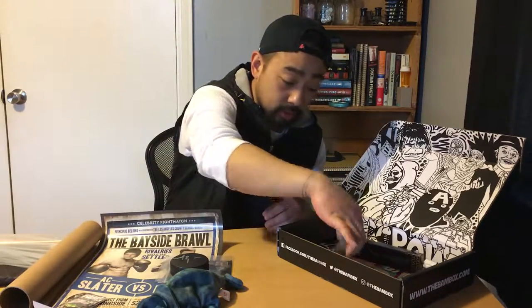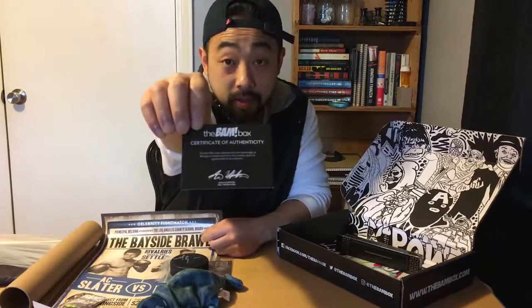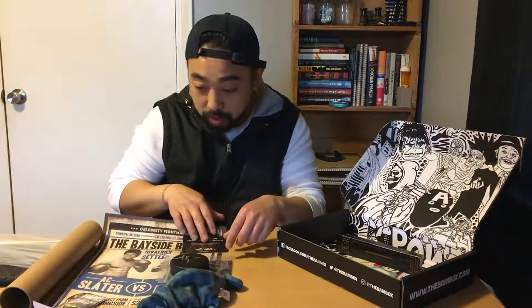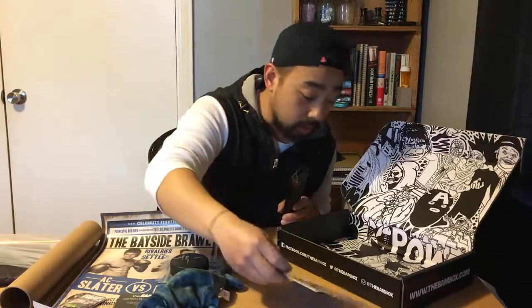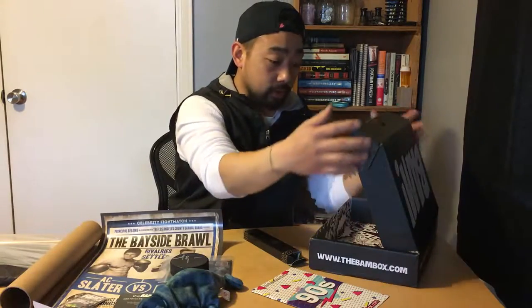Here is a certificate of authenticity for the poster — it doesn't say the name so that's the certificate for the Bayside Brawl. Awesome. Lastly, here's the spoiler booklet with the new design and the drawings.